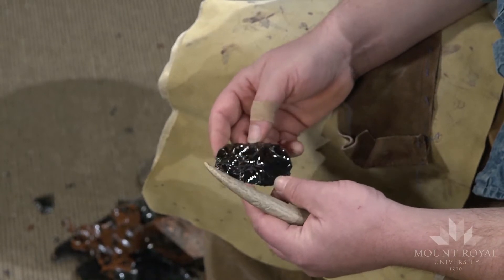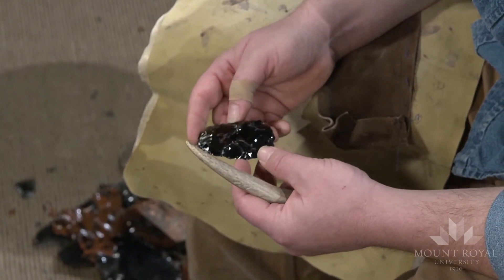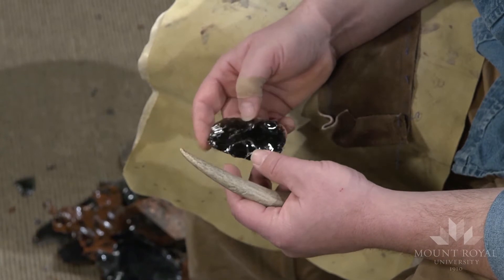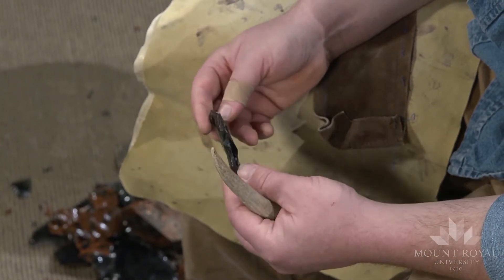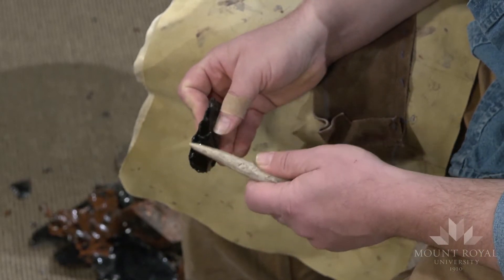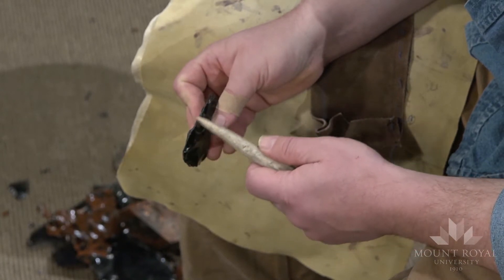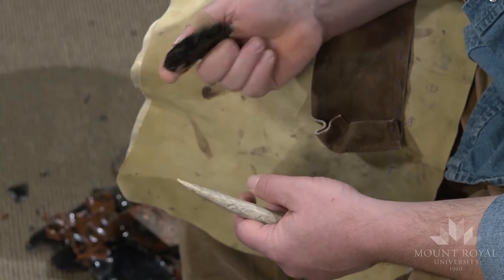From this I can create a number of different tools. The most obvious one is a spear point, but that might just take a little too long. What I'll basically do is show what pressure flaking is all about — I'll take this edge here, sharpen it, clean it up, and get it ready to be used as a knife-type tool.